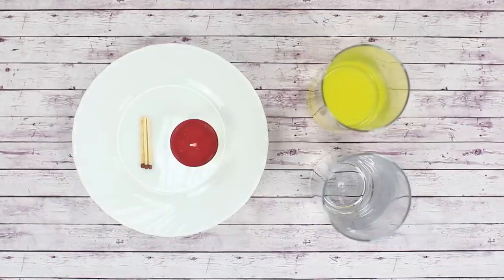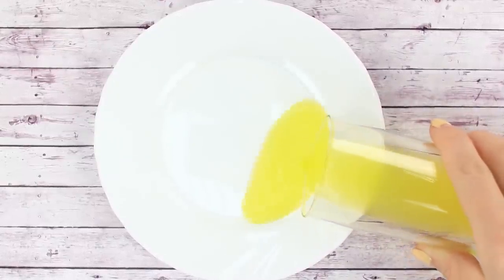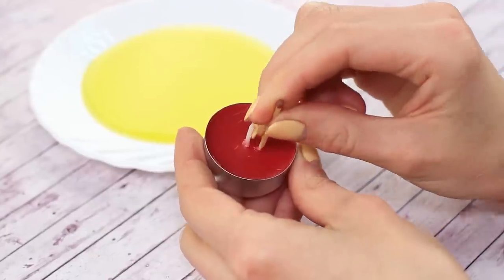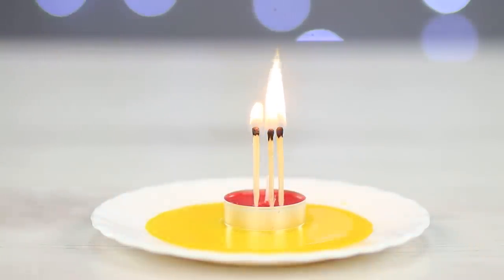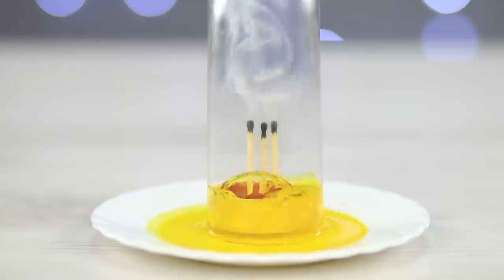For the next trick we'll need some water, a candle, a few matches, and an empty glass. We've added some food coloring to enhance the effect. Pour the water on a plate. Stick the matches in the candle, then place it in the center of the plate. Light the matches on fire and cover with an empty glass. The water gets sucked up inside the glass and the candle rises. Cool!